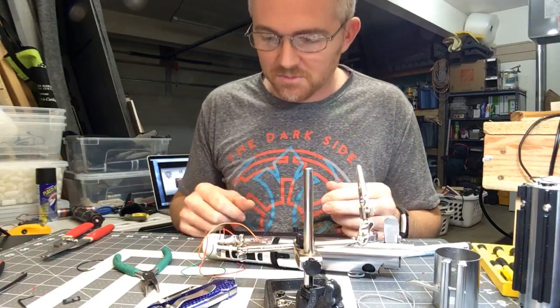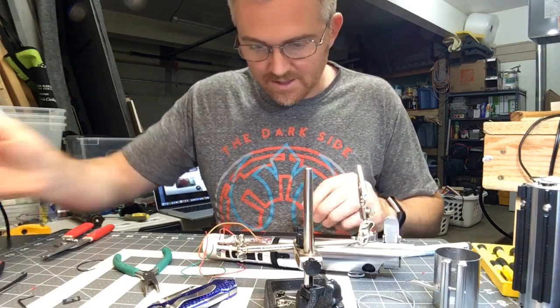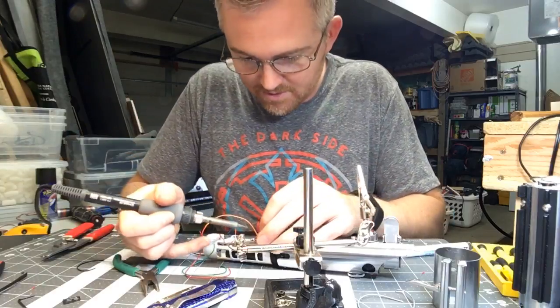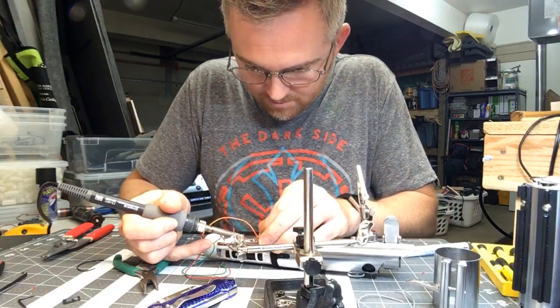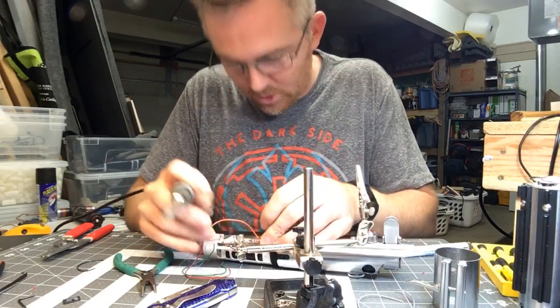I thought about doing a zoom but I was messing around with it earlier and the stream quality just isn't quite good enough for it. There we go — that's beautiful, love it. This is probably what it's like for dentists when they work on our teeth.